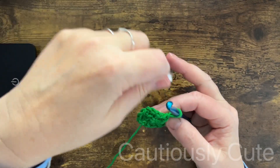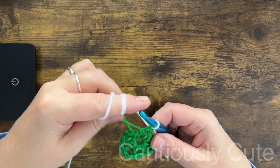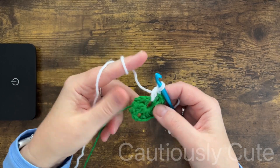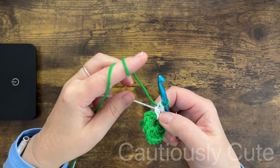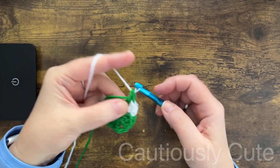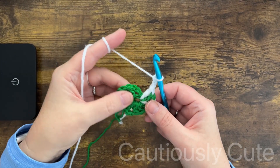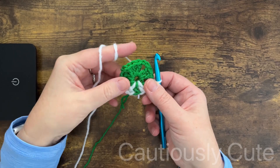Once we have our three clusters we will change yarn color. With the new color yarn — I'm using white — you will chain two. We will make one double crochet stitch unfinished and change yarn color again. We will make a green double crochet stitch unfinished and change color to white again. Now we will make one more double crochet stitch because we need a cluster of three stitches. We chain two and we can close round number one.